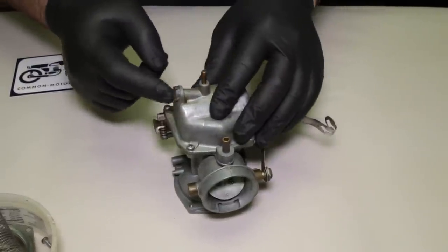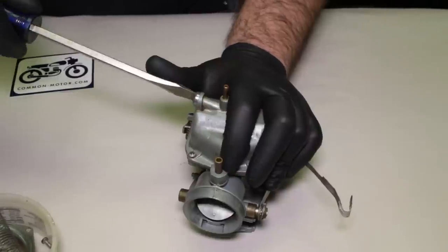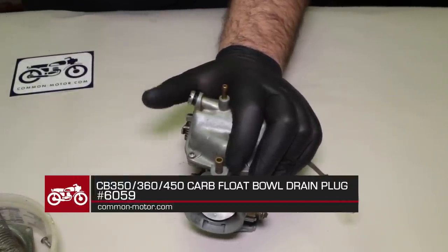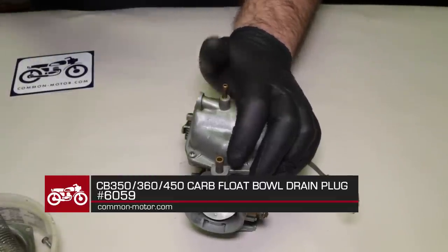Next up I'm going to try to break this drain plug loose — a lot of times they're really stuck. It came out — drain plug is out. Fantastic.